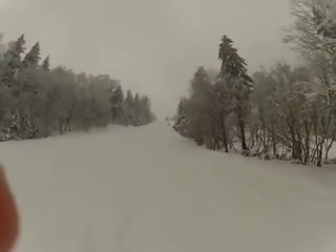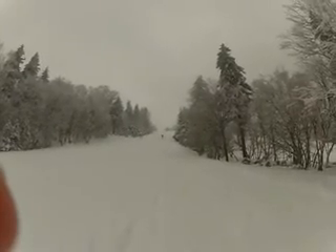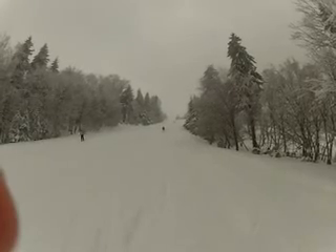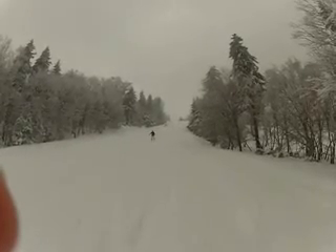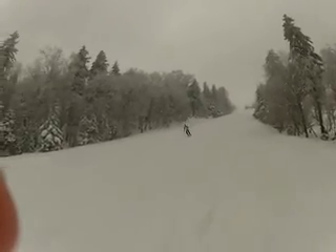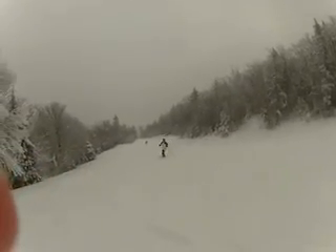Here's Alex, showing us how it's done on a blue here at Snowshoe. Yeah, baby. Awesome. Awesome.